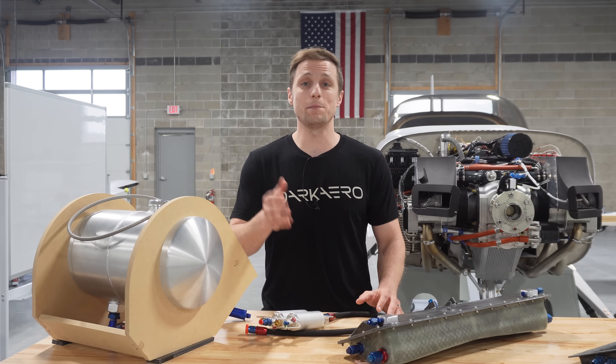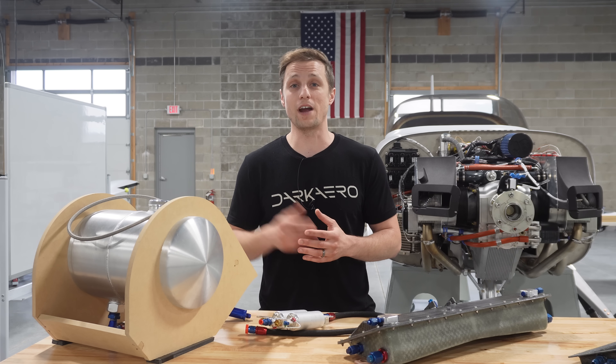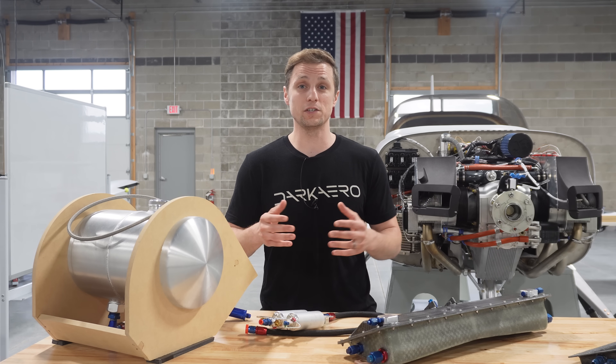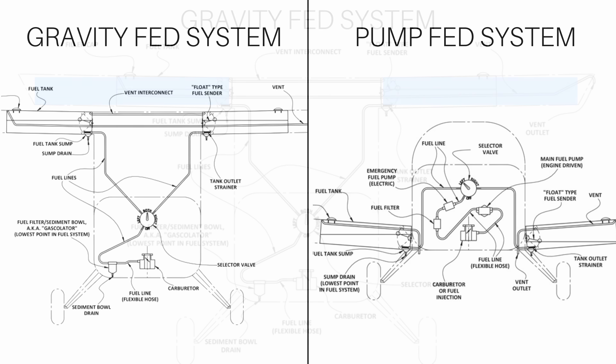With this in mind, one of the best fuel storage locations ends up being the wings of the aircraft, which keeps fuel near the center of gravity and leaves volume in the fuselage freed up for people and cargo. Getting fuel from the wings to the engine requires that it be either gravity-fed or pump-fed to the engine.